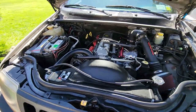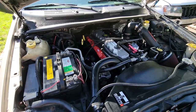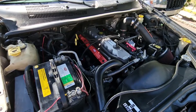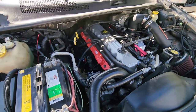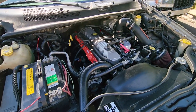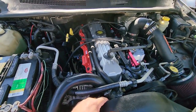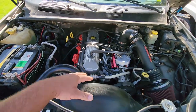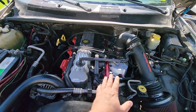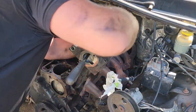Here we have Steven's WJ with a 4.0. We had a donor engine and I'll go through all the things I did so you know what to expect when you do a swap. I took the old engine apart while it was still in the vehicle because it was seized — I couldn't turn the crank. So I had to detach everything off the left and right side: took off the intake, took off the exhaust, unplugged everything, all the electronics.